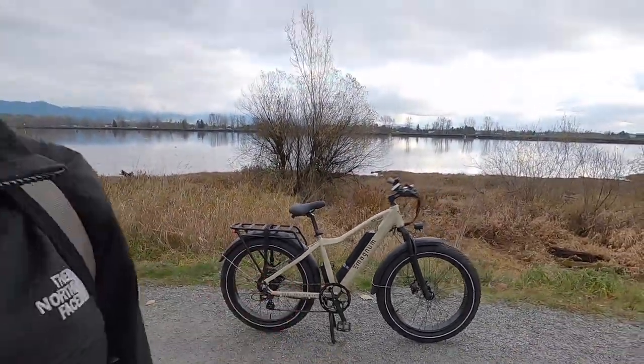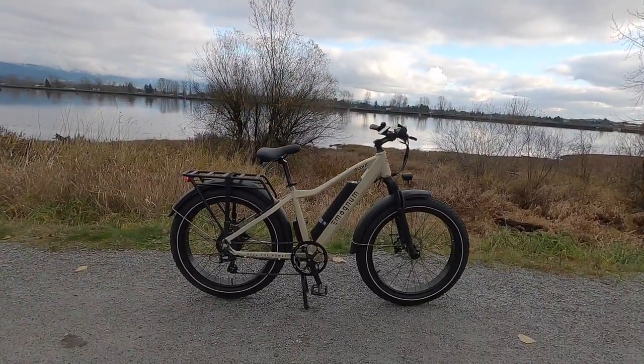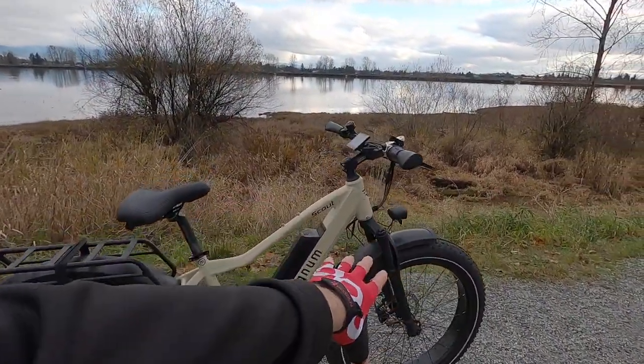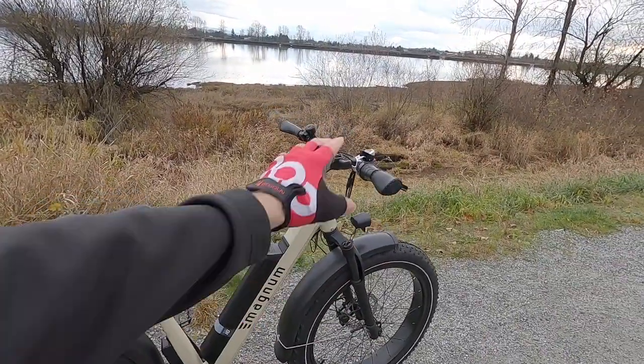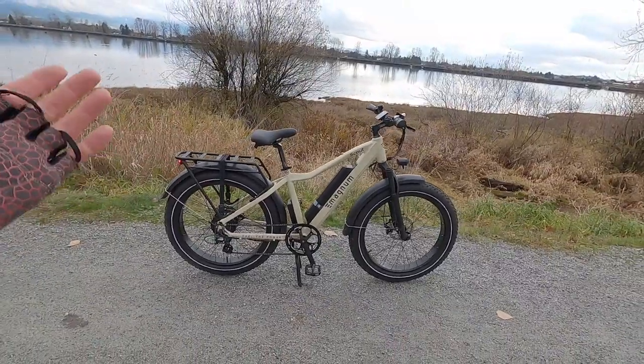This is a pretty cool bike because the price point is really good — it's $2,599. By comparison, the Nomad was like $2,349, and really you're getting kind of the same thing aside from the different tires, which are a little bit nicer on this one, and the stem and frame style. This one's actually a little bit lighter.